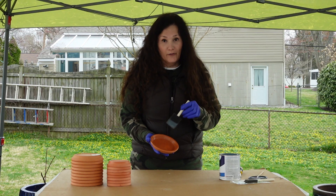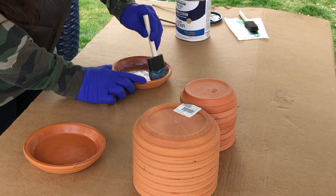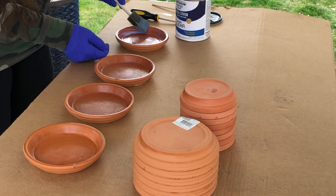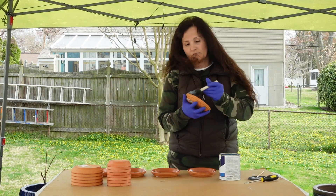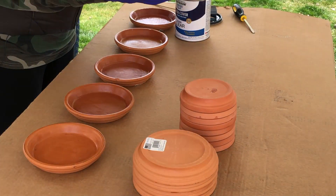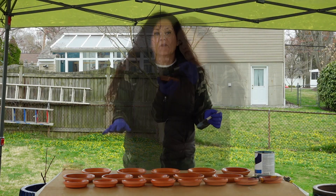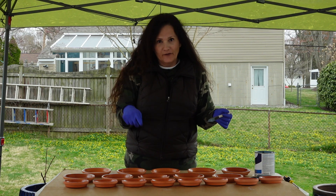And there it is. So I'm just going to go ahead and do all the rest of them. I'm going to let these dry for about 30 minutes to an hour, and then I'm going to come back and do this all over again four more times.